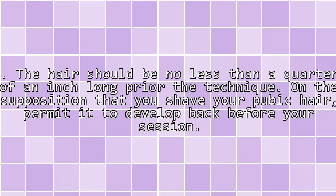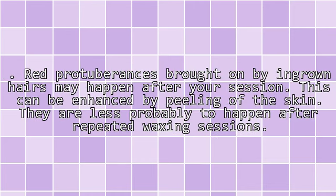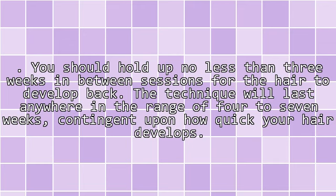If you shave your pubic hair, permit it to grow back before your session. Red bumps caused by ingrown hairs may happen after your session; this can be reduced by exfoliating the skin. They are less likely to happen after repeated waxing sessions. You should wait no less than three weeks between sessions for the hair to grow back. The results will last anywhere in the range of four to seven weeks, depending on how quickly your hair grows.